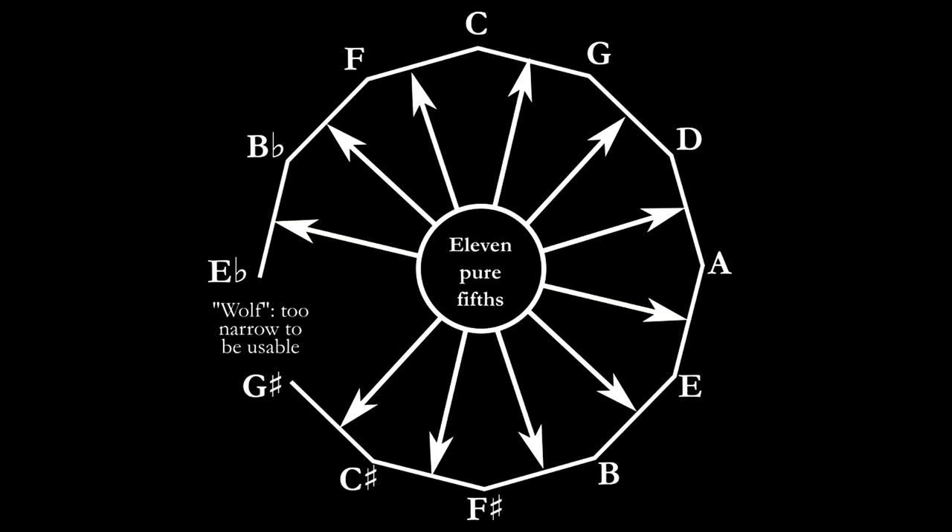But that's not the only interval that doesn't sound so great. It turns out that thirds we get if we stack fifths like this are also far too wide — sounds really off. So we need to do better. Let's adjust some of the notes a little bit out of tune to make them all fit in a way so that the intervals we want sound nice. We call this adjustment tempering, and the resulting tuning is a temperament.